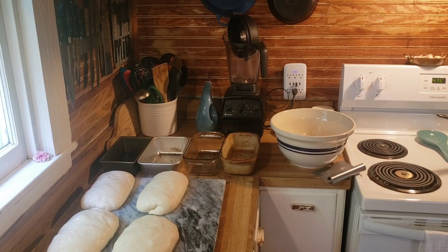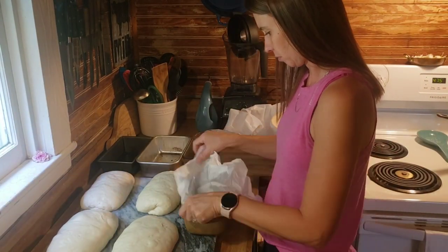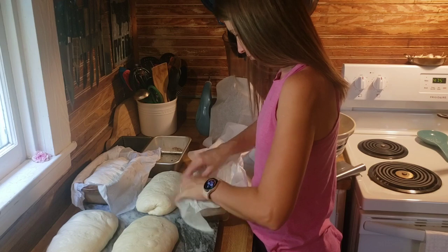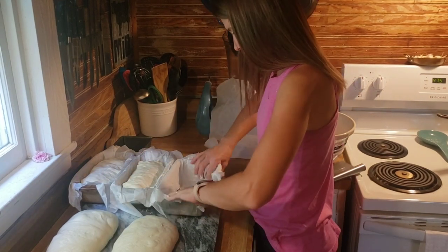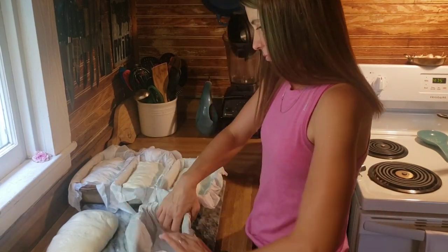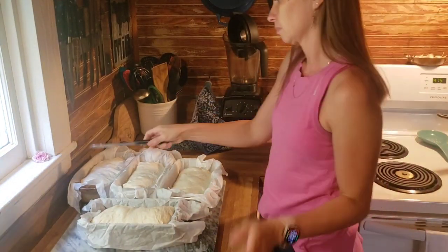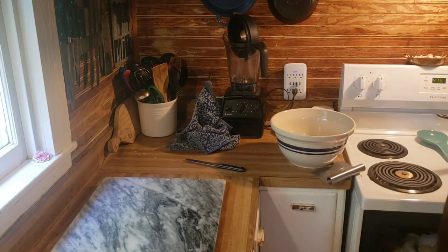Sometimes I shape the loaves, put them in pans, and allow a third rise after shaping. I didn't do that this time and it worked out fine. That's what I love about this method — it's versatile and turns out great every time. The most important thing is to set a timer because there are so many 30-minute intervals for the stretch and fold. Scoring the bread simply gives it a place to rise up from.